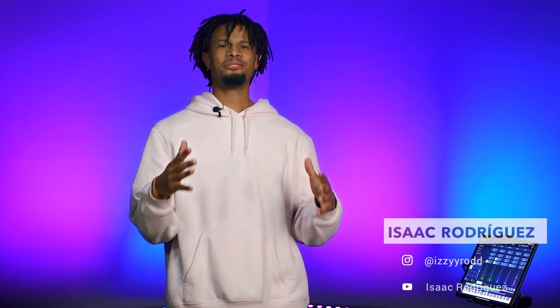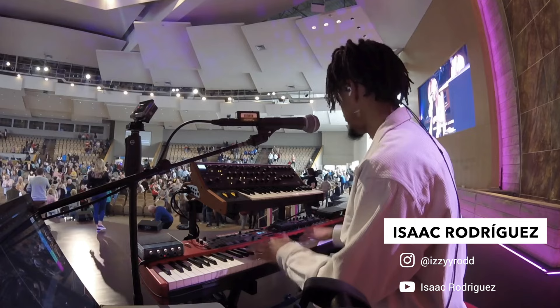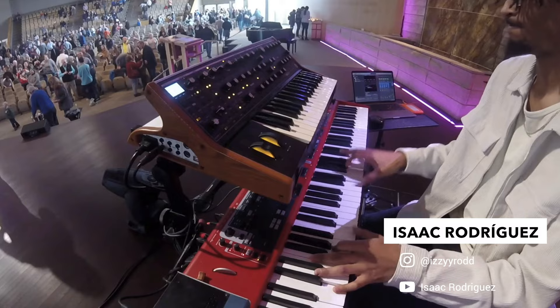Hello guys, my name is Isaac Rodriguez. I'm the Keys player and music director at Lutheran Church of Hope here in West Des Moines, Iowa. And I'm here today to try the new app from Sunday Keys. I'm here to give my first impression, so let's get right into it.